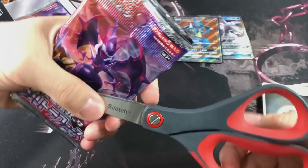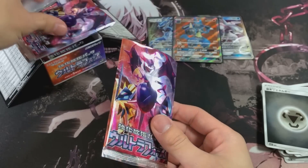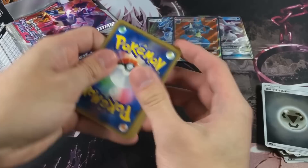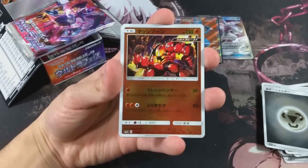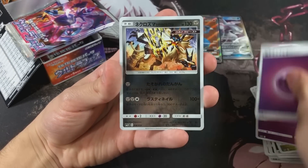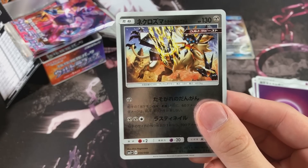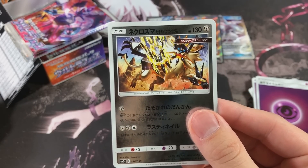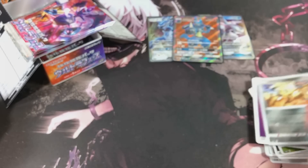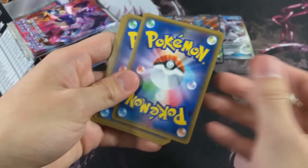We got the regular art and then we got the Full Art right here - beautiful artwork, if I do say so myself. It kind of reminds me of Pokken Tournament because of the stance he's in. I'm assuming the gender - so what! We got a Buzzwole - an Ultra Beast right here, just a regular card. We also got a Dusk Mane Necrozma - that artwork was really, really cool honestly.